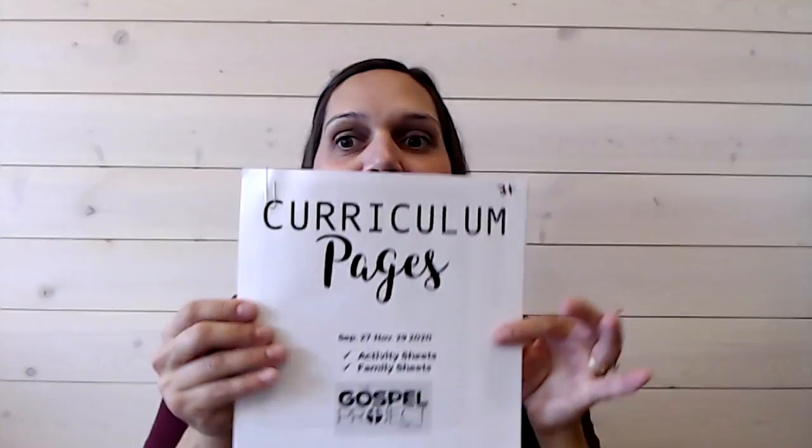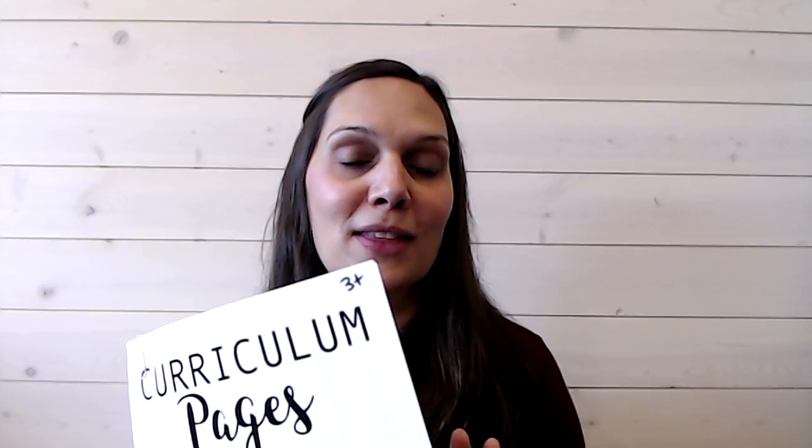We've also included our activity pages for our children's content that gets put out every week. Inside, if you have a younger bag, the pages are for the preschool age, and if you have an older bag, you get the older worksheets. Each one corresponds with each week of the children's videos. Get your parent or guardian to put those in a safe spot and take one out each week that corresponds with the lesson or the date of the children's videos.